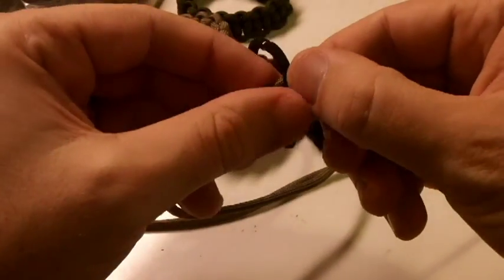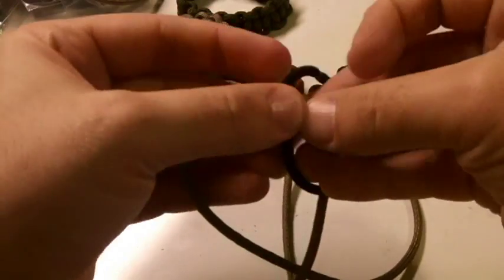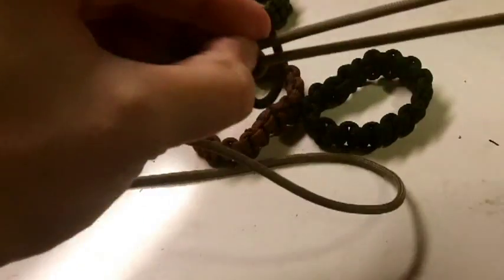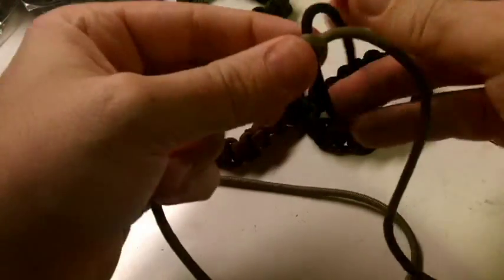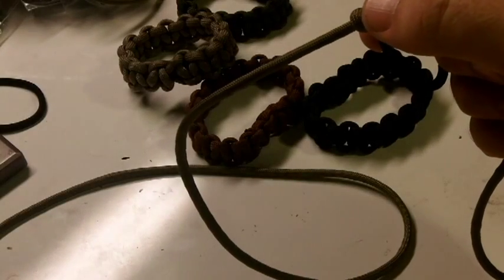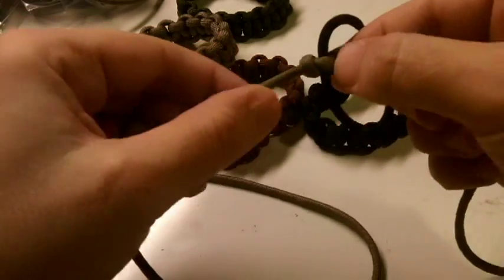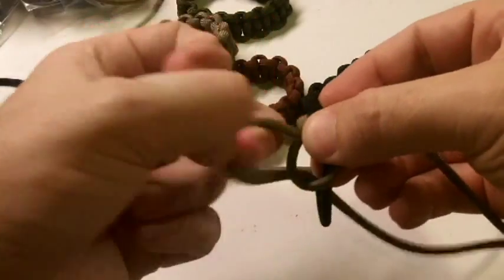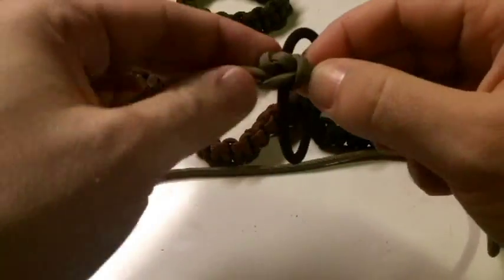Just like I would make a regular Cobra weave, I start going around it. That's my phone ringing, sorry. All right, so that was the first tie and then I just keep going all the way down.